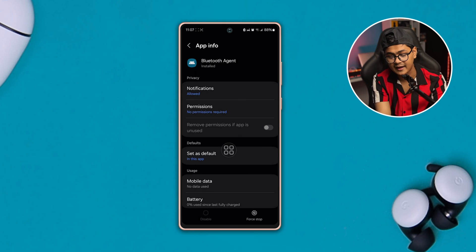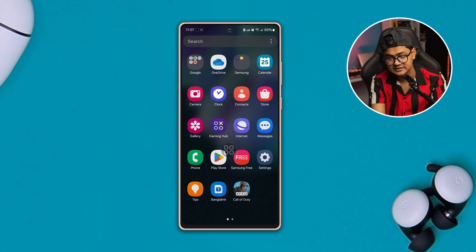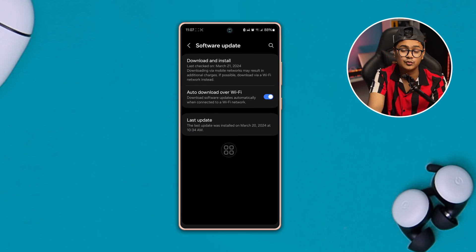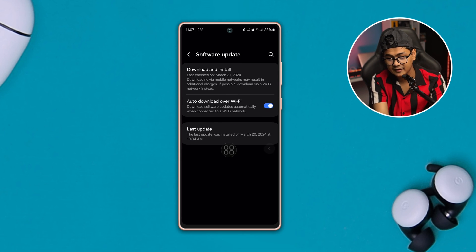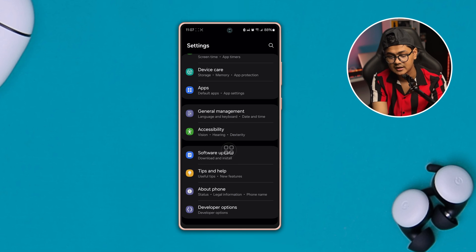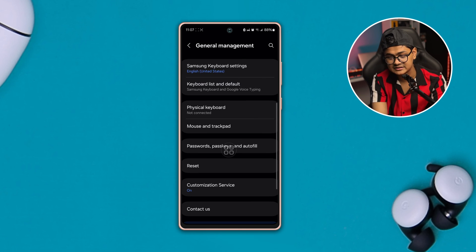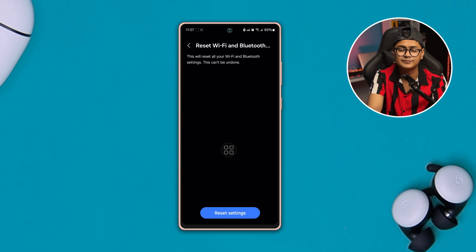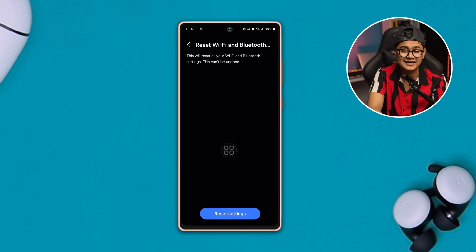After that, get back, open up Settings again, scroll down to Software Update and make sure you have updated to the latest software version. Then go back and open up General Management, scroll down and tap Reset, and select the option called Reset Wi-Fi and Bluetooth Settings. Tap Reset Settings and after that your Bluetooth will start working again and will never disconnect from your Samsung phone unless it's a hardware problem with the device.